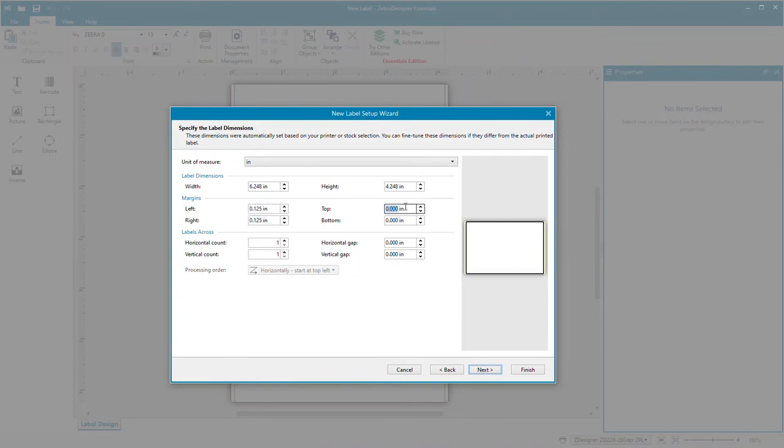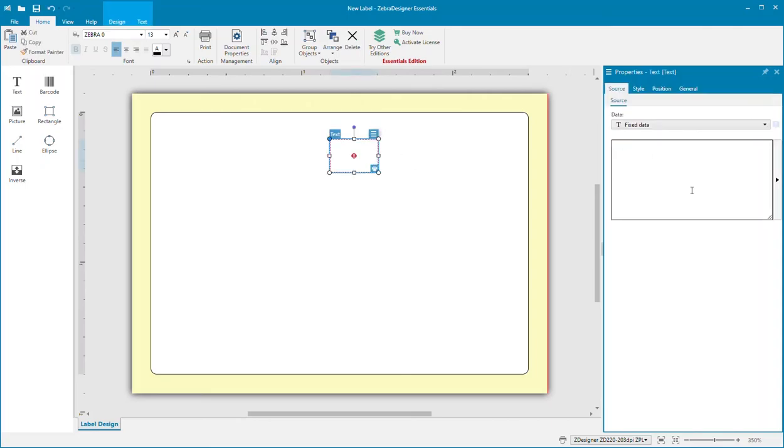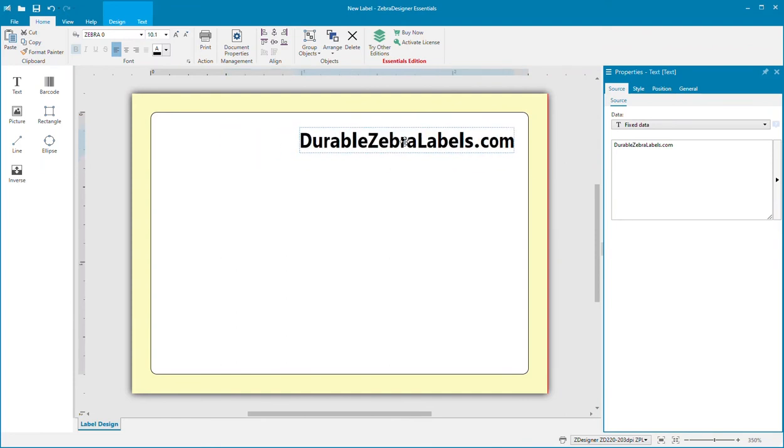Begin the printing process by entering the exact dimensions of the label that you are using. Then you can add text, images, QR codes, and barcodes as you need them.